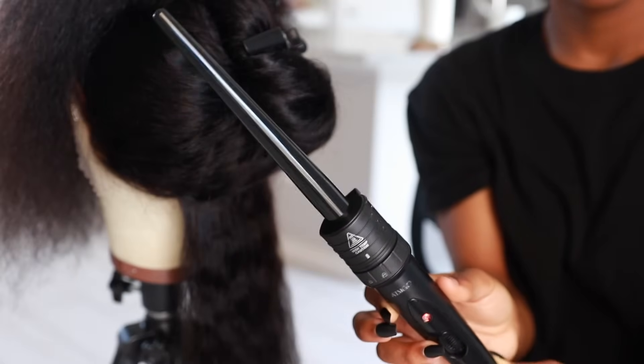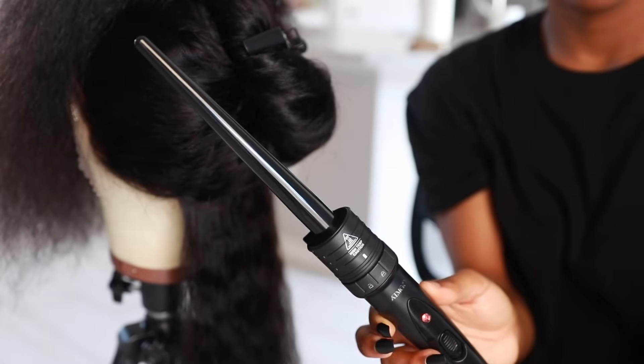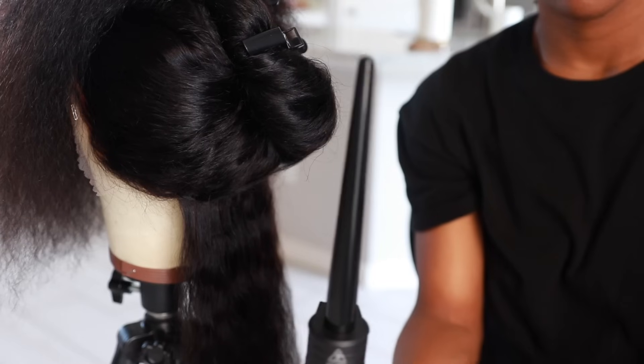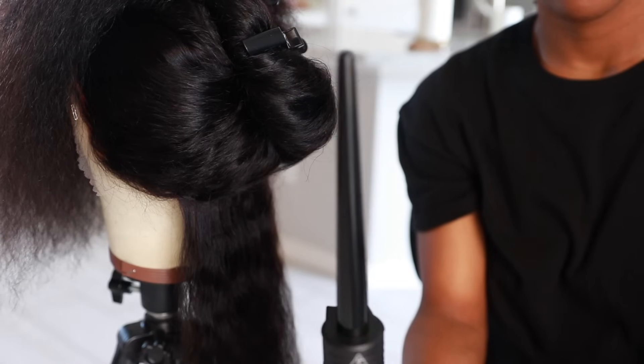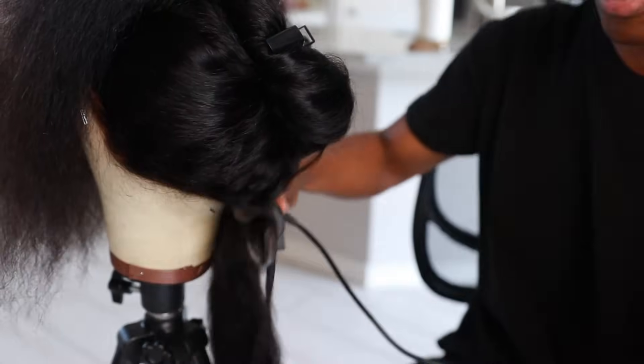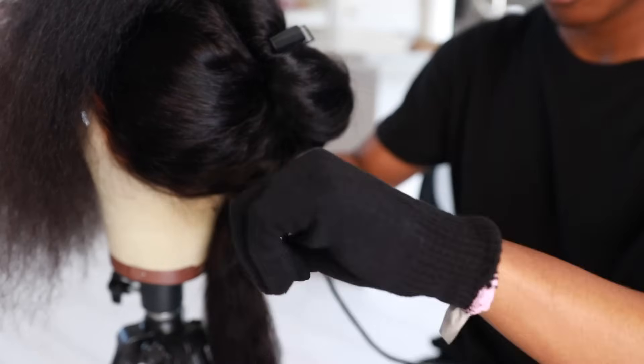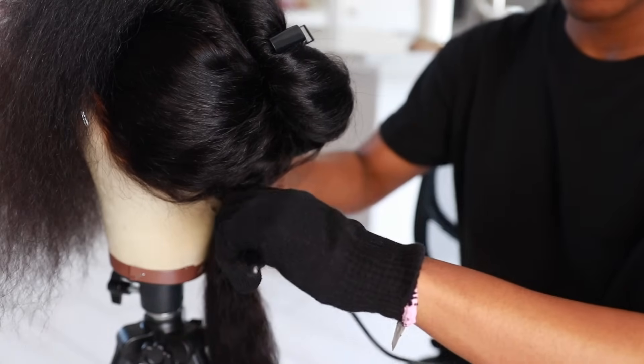This is the wand curler I'm going to use — it's about a half inch and tapered at the end. I got it on Amazon; it came with like five different curling heads. I'm just going to wrap little sections of hair around the wand, and because the sections are small it doesn't take long at all for the curl to form.